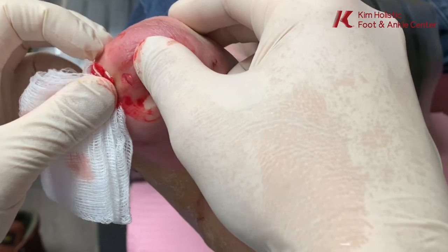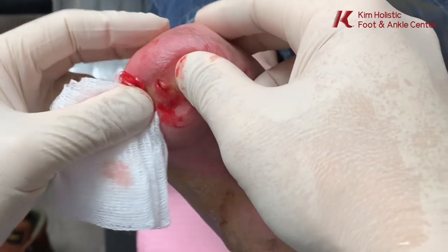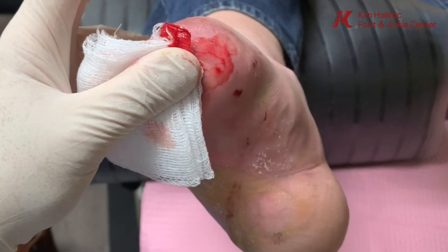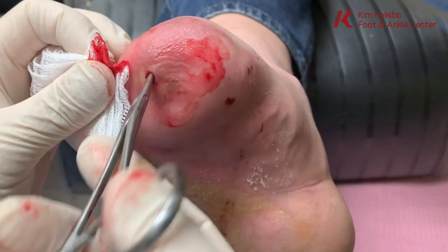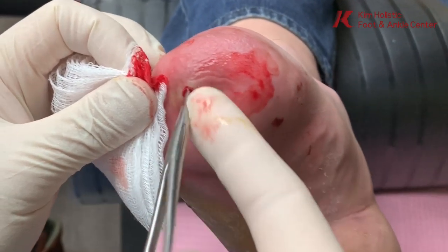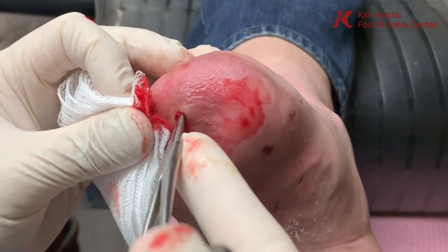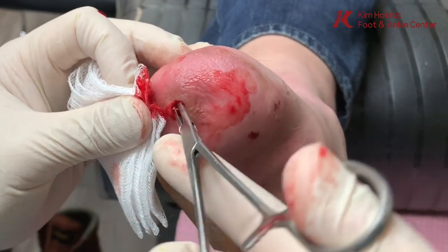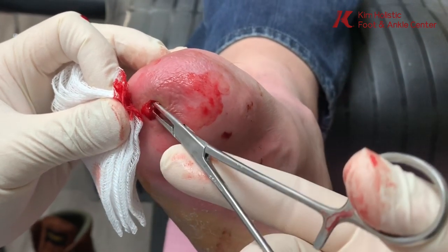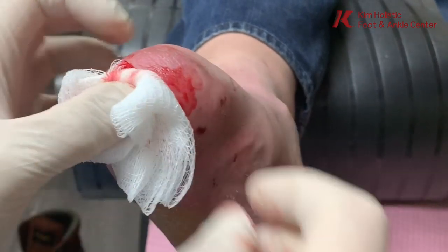Nothing's coming out. It goes about this deep but nothing is coming out — it's nice and clean now. Check all sides. Nothing now, just mostly blood.